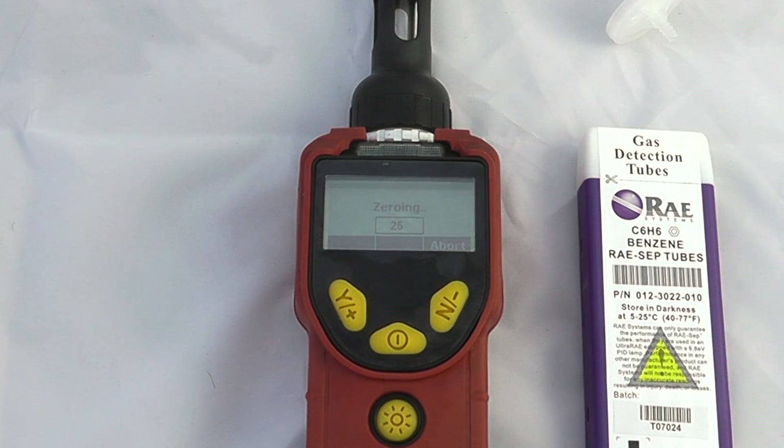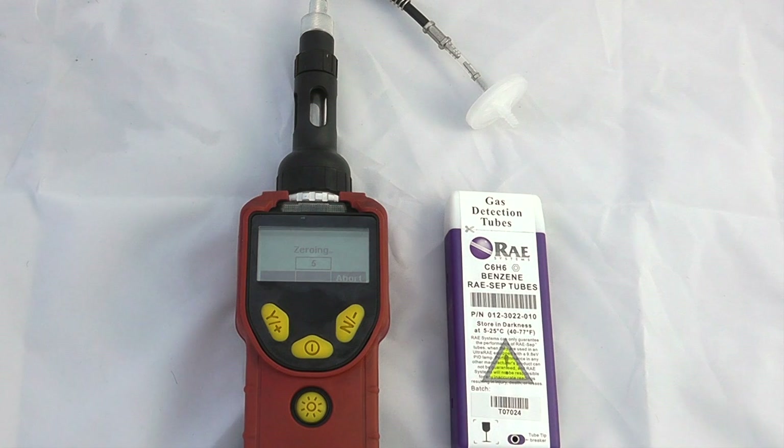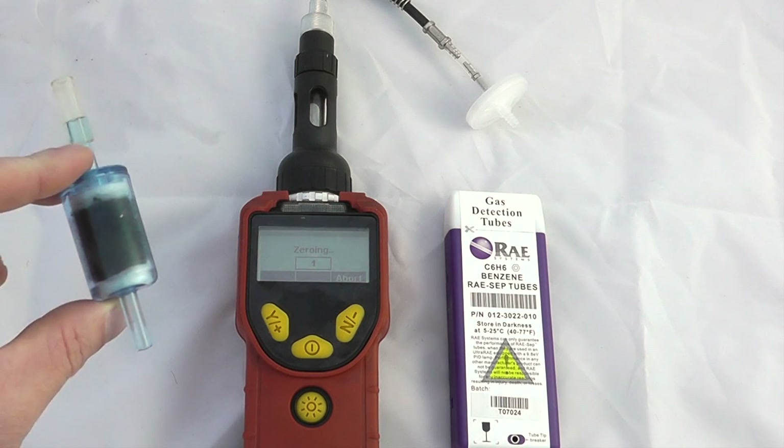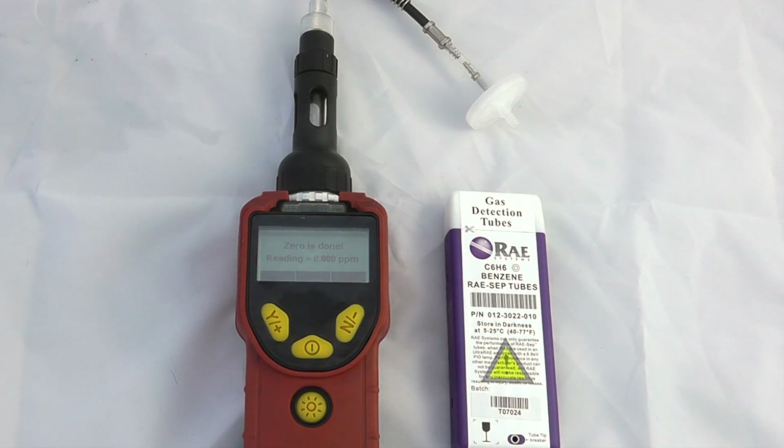This is a 30-second basic fresh air calibration of the instrument. There is a carbon filter supplied by Ray Systems that we can use on the top of the instrument if there's any potential for VOCs in the atmosphere.